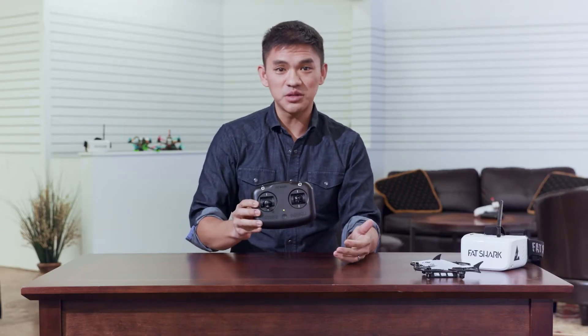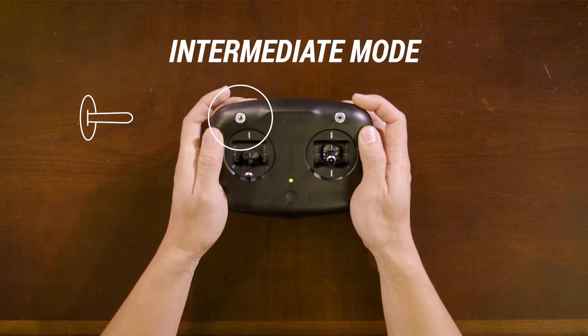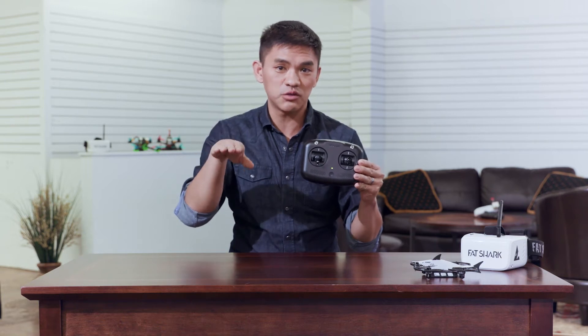Once you're comfortable enough flying in easy mode, you can experiment with the two other flight modes on your controller. Easy mode is all the way up. Intermediate mode is in the middle position. This will allow your quad to do flips and rolls, but it'll still return to a level position.